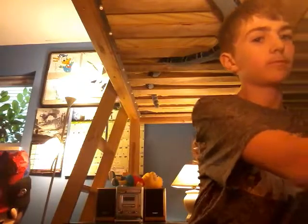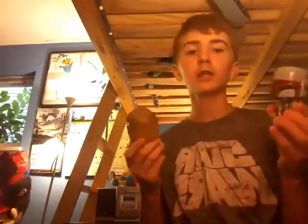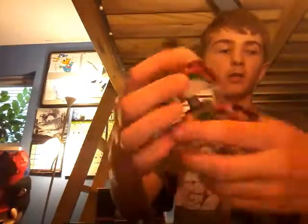These are the bobbleheads I have — only two. All the Star Wars ones are bobbleheads. So this is Chewbacca from The Force Awakens. And then there's Boba Fett, which is the coolest looking one that I have. It's not my favorite, but it looks really cool. And it actually stands up a lot better than I thought it would when I first opened it.